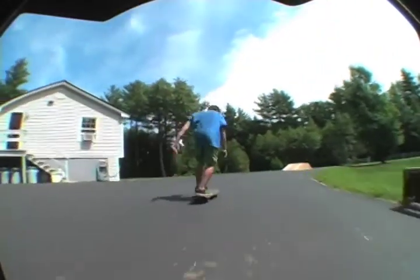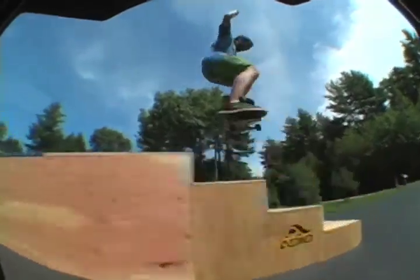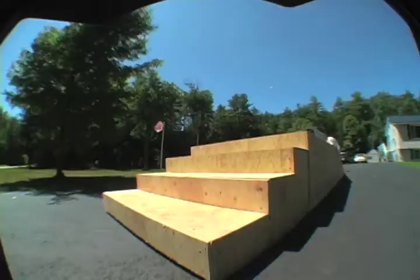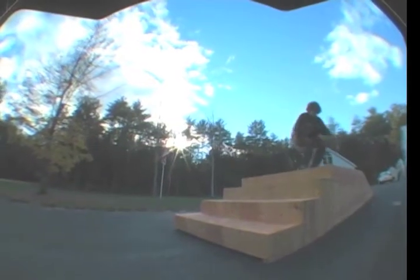That's a 6 set off my back porch. I don't know if you can really see it there, but Brandon did a kickflip — it was kind of in the shade. And then 180 over the 4 set, and then 180 nose grab there. That's pretty good.